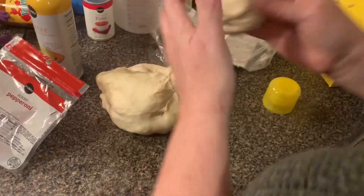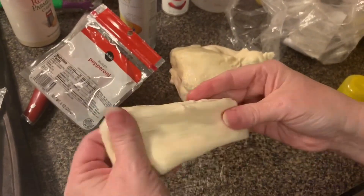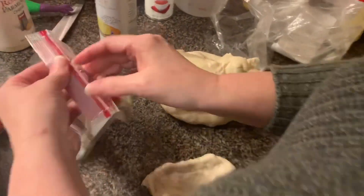Basically all we do — I used to always get these for a snack when we'd go to the mall. I'm going to make these probably a little smaller than the ones they had.